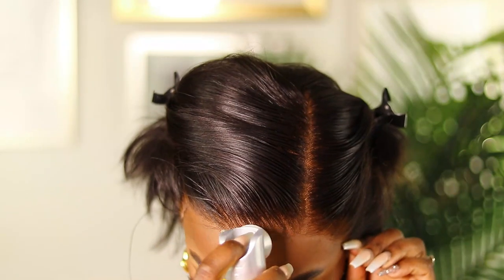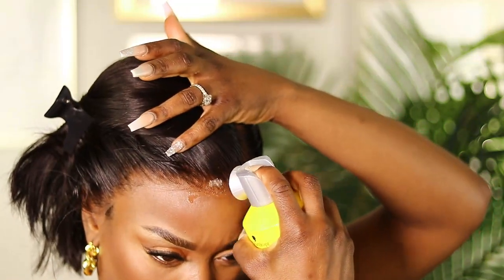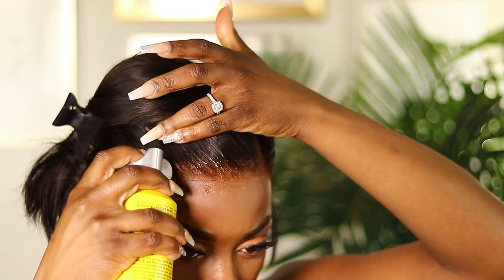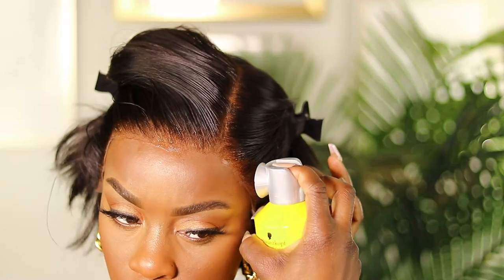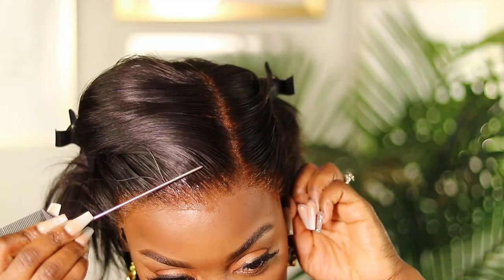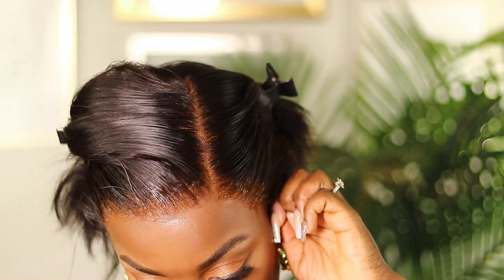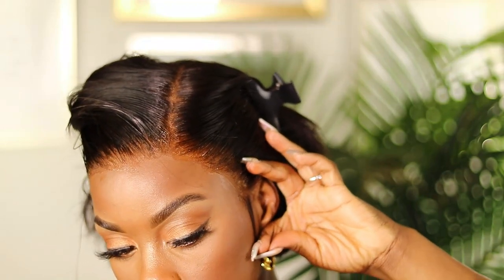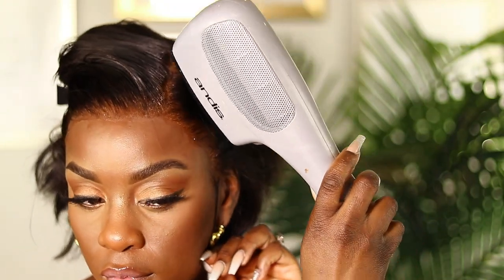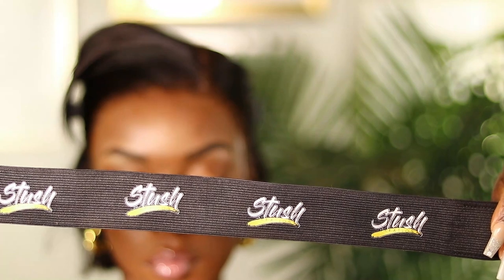To adhere the wig today I'm gonna be using some Got2b Freeze Spray. I was going to glue it but decided not to because the cap size was a size one — a little snug for me. In the future I would get a cap size two, so if I do glue it I won't get glue on my actual hairline. In this case I used the Got2b Freeze Spray and it worked out.